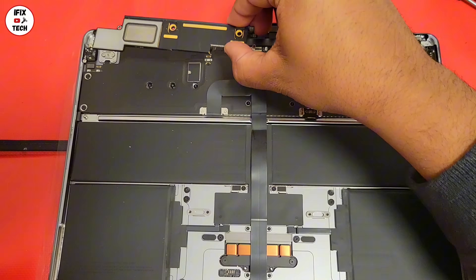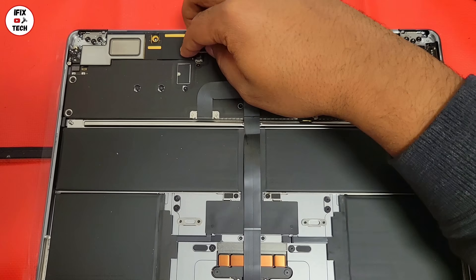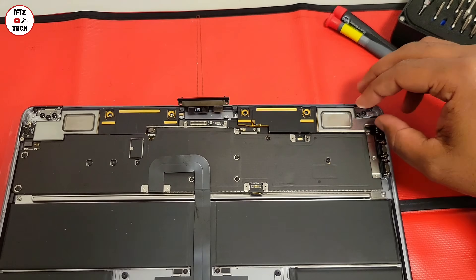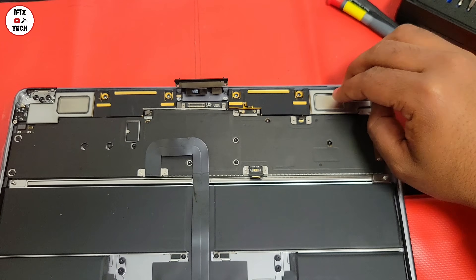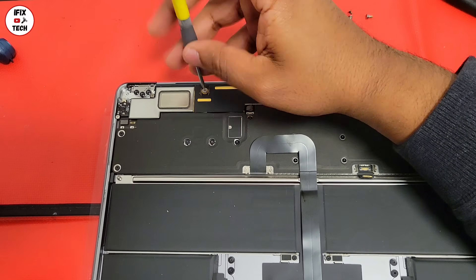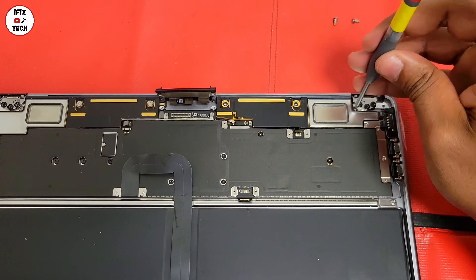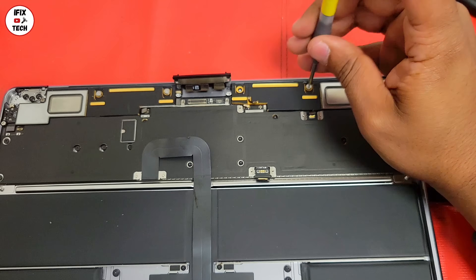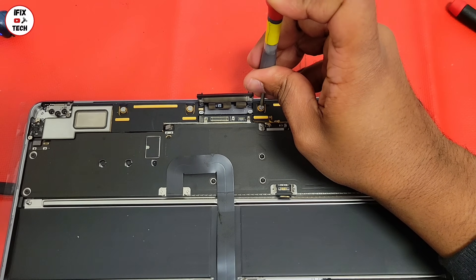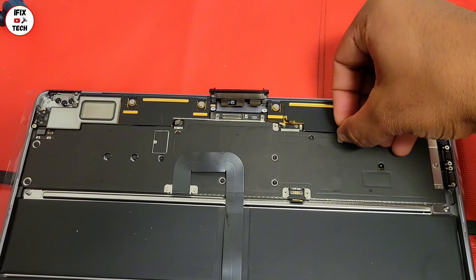Now you can go ahead and install the speaker antenna unit on each side. Now let's connect the speaker and the antennas on each side to the logic board.